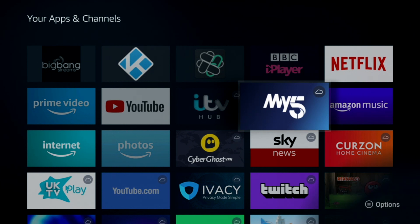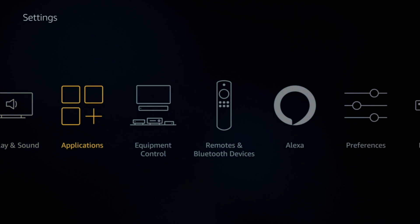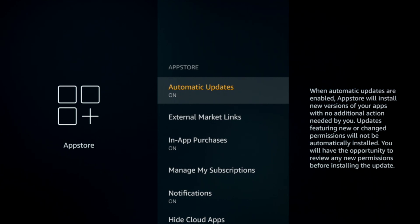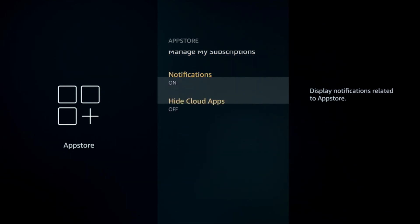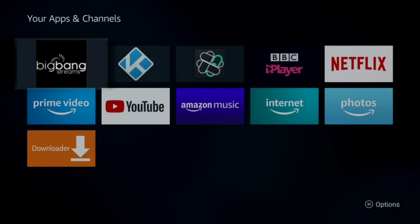Alternatively, you can hide all those cloud icons. Go to Settings, then Applications, then App Store. Find Hide Cloud Apps — by default it's off. Click it to turn it on. Go back and you'll now only see apps that are installed on your device. To put the cloud apps back, just reverse that process.